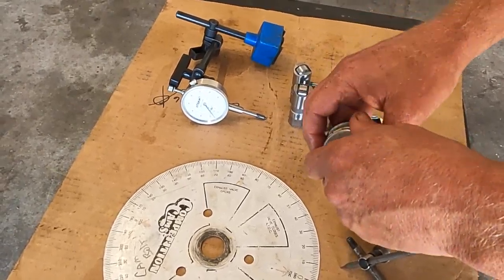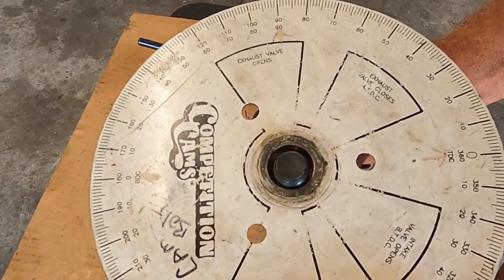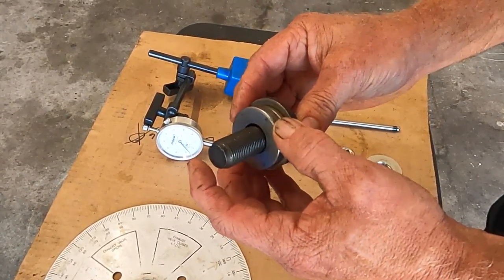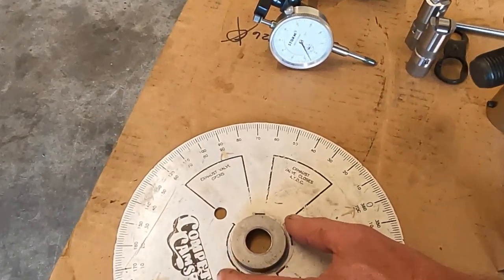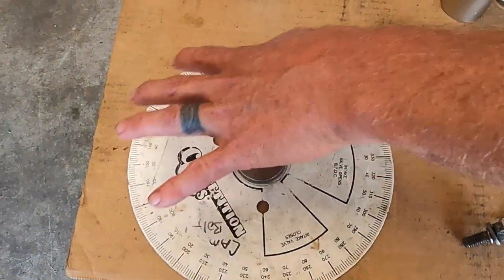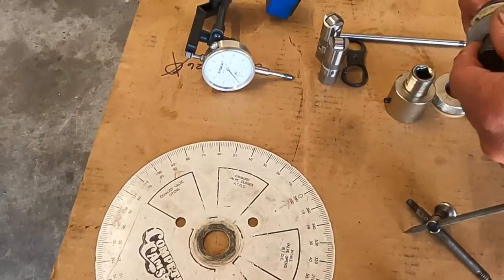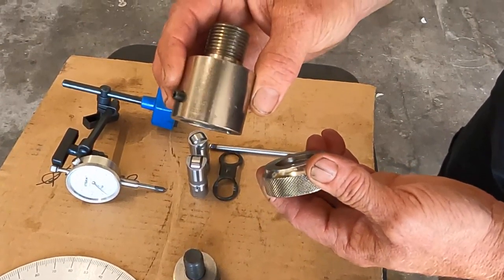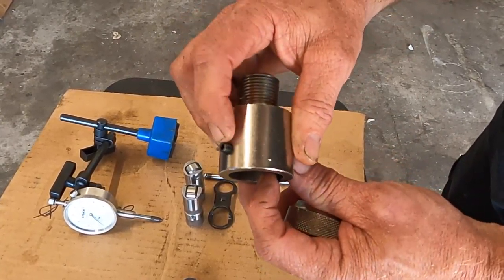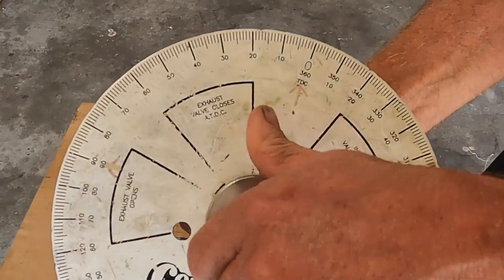To attach the degree wheel to the crankshaft you can use the balancer bolt, but it's going to be loose. Find a washer that fits it snug enough that when you get it on you can center it before you tighten it down - you'll have less runout. We want this thing to be pretty true because if it's off to one side you can lose a degree. The nicer version is this Comp Cams crank sprocket for small block Chevy - they make them for a lot of different engines. It goes on the keyway, has a set screw to lock it down, and has a half-inch drive in the end.